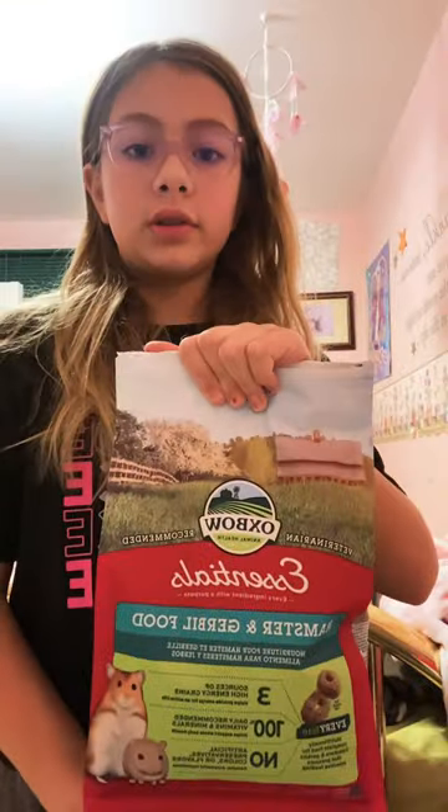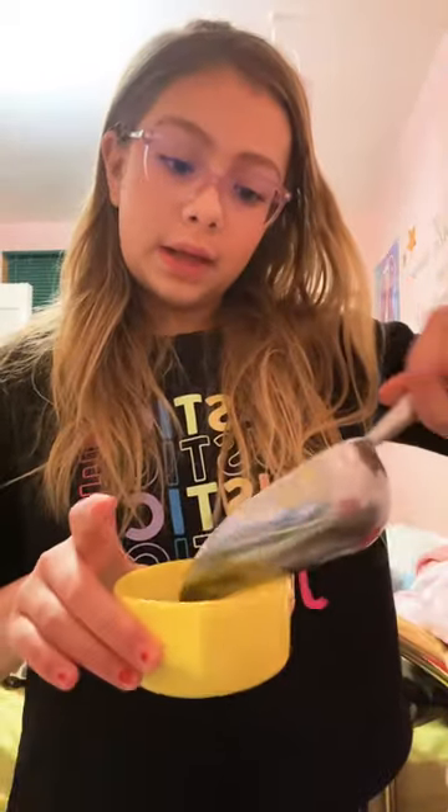Now it's time for her to get fed. I use the Oxbow Animal Health food, then I do one scoop of this.